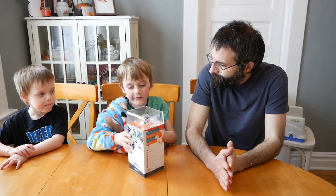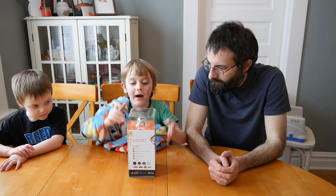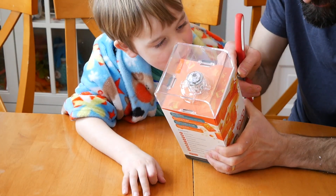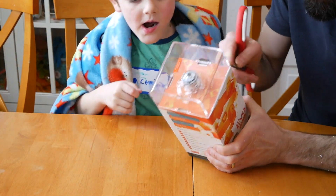So Corwin, what do you got here? This is an Ozobot Evo, but we are going to name him Ozzie. This is a cool robot that can follow lines and you can program it just with drawing.